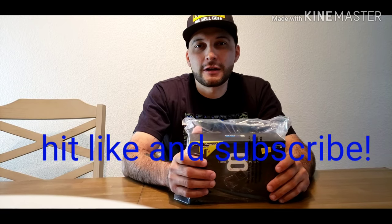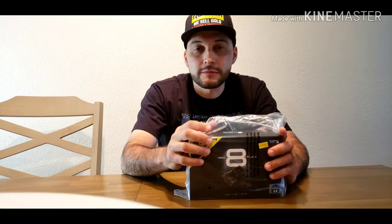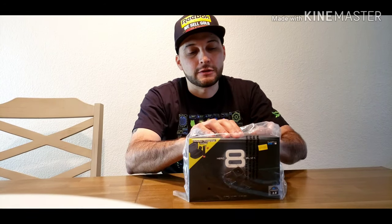Welcome back to my channel. I got another video today — I just got my GoPro Hero 8 and I'm going to do an unboxing review. I hope you guys like the video, hit like and subscribe. I got this from Amazon — I'm going to share the link so you guys can go ahead and buy it. I got a pretty good deal on it this Memorial Day weekend.